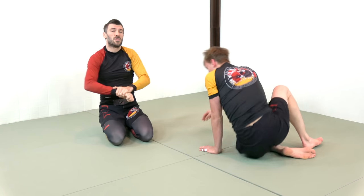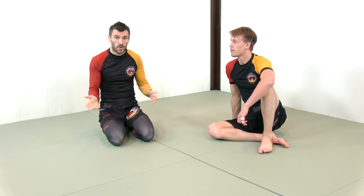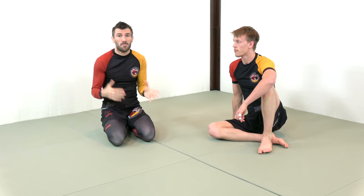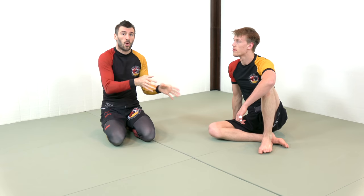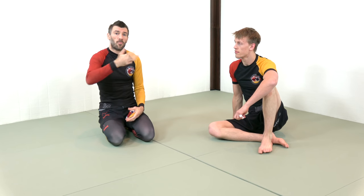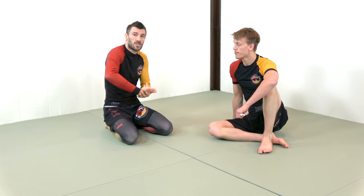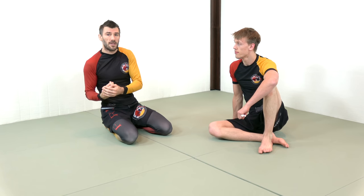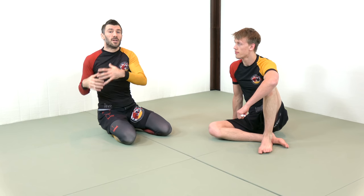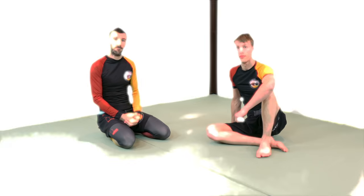You don't just have to use it to finish the guillotine. It's a concept that will help you use the guillotine as a control position — and frankly, all good submissions should also act as control positions that you can maintain without actually finishing. So break posture: make sure you are focusing on that as the initial stage of the attack, the maintenance of the attack, and what you're using to allow you to finish the attack, and I think your success rate with the guillotine will go up tremendously.